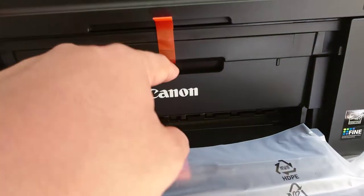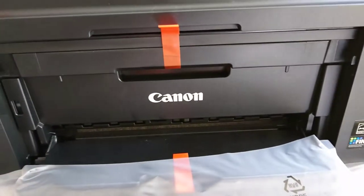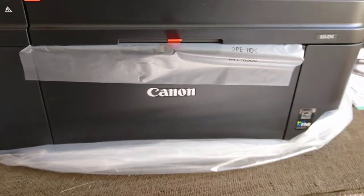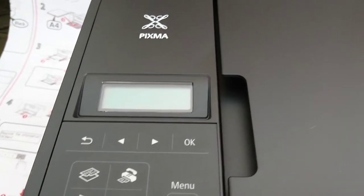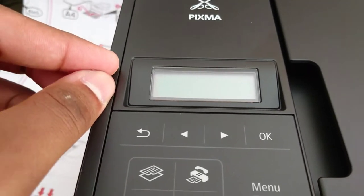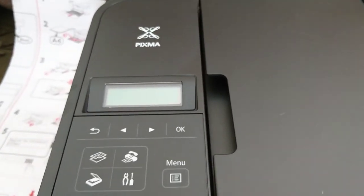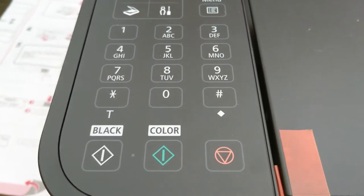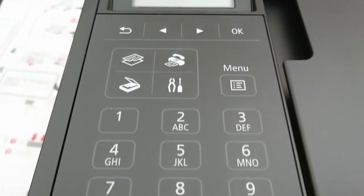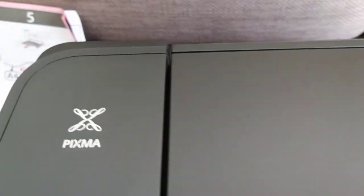It opens up, and it looks like that on top, with this small display. I think it's like those old phone displays — it's black and green. So yeah, color on/off, black, some menu — okay, that's on.